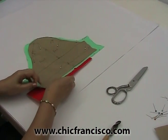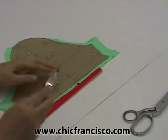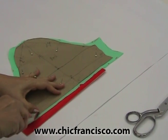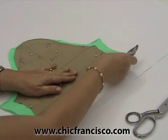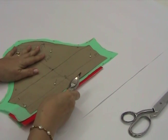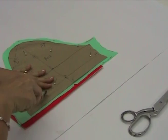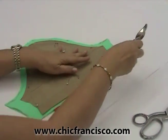We start tracing the sewing lines for the sleeve. On the hemline of the sleeve, we can just trace the start, the center, and the other end. Then the sewing lines on the sleeve — we can also just trace this segment by segment, as this will just be folded.